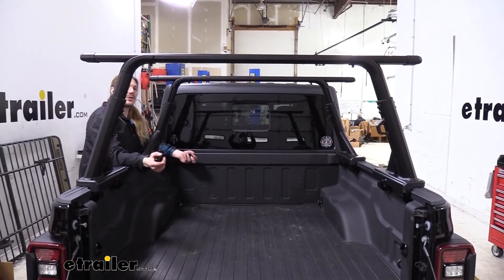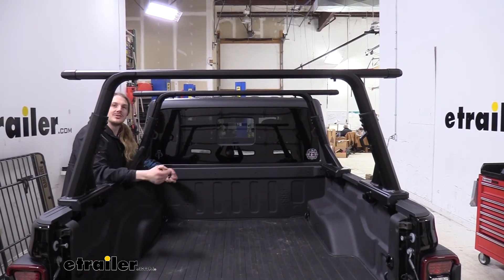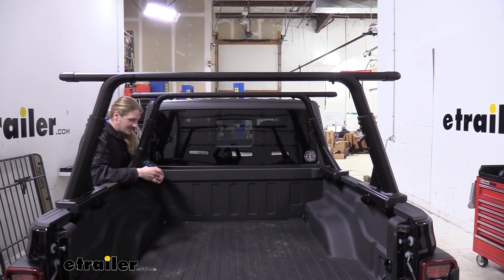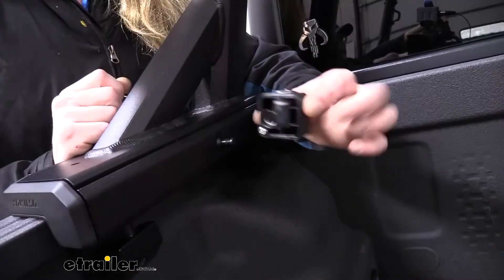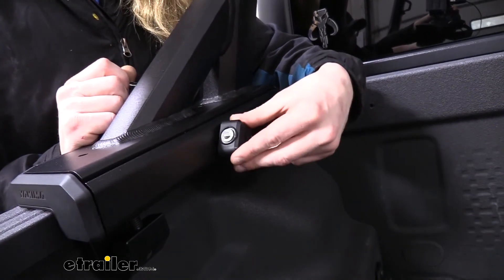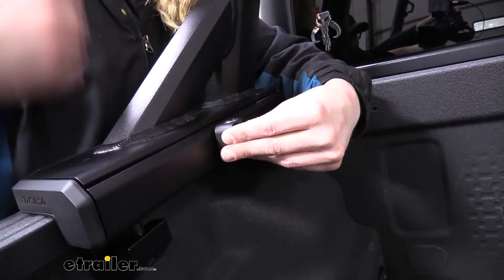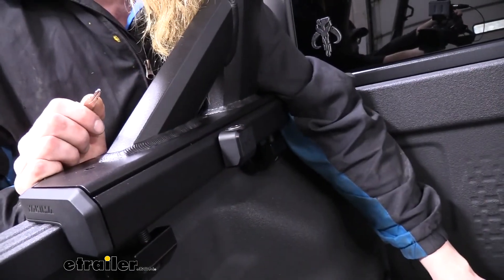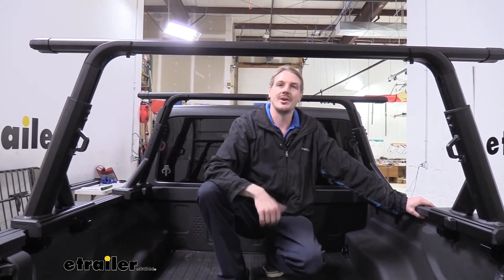Now that we've got everything fully installed, I went and double-checked all my measurements to make sure everything's nice and even, and also double-checked to make sure everything was properly tightened and torqued. Once all that's done, we can go ahead and install our locks to protect our investment. We'll take our lock and slide it over the lock tab on each of the legs, making sure it's fully inserted, then lock it. That completes our installation of Yakima's Overhaul HD Ladder Rack on our 2020 Jeep Gladiator.